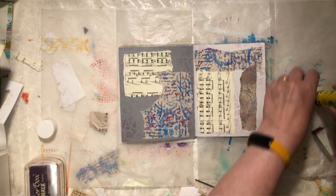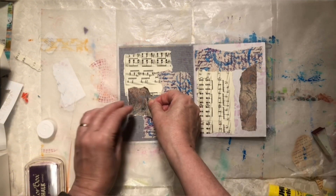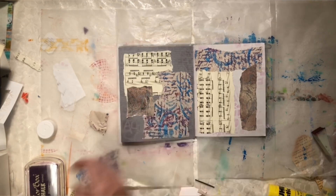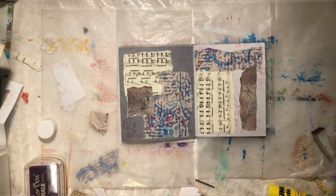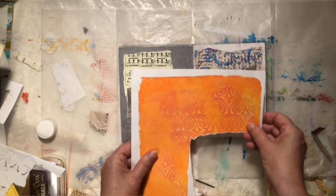And I've stamped on the back of it. I've got an orange piece here. I've got a very bold green, which is not at all what I'm looking for. But I'm just going through and looking at all my options.